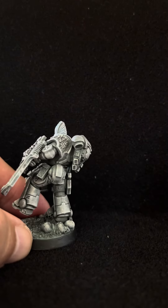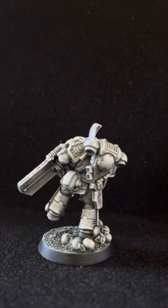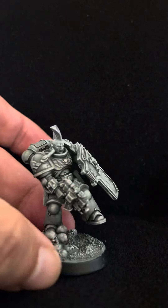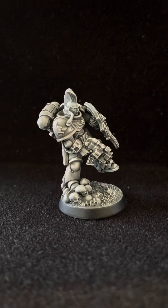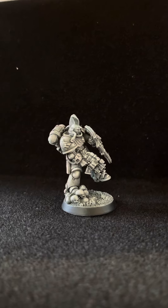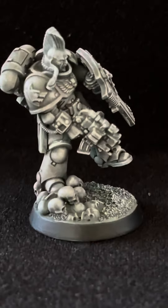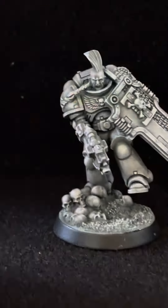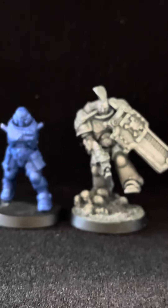In the back you can see his helmet — this is the back part of the model. Take a good look, it may give you guys some ideas. He's holding his gun like this. Let me give you a close-up so you guys can see it more closely and appreciate the size.